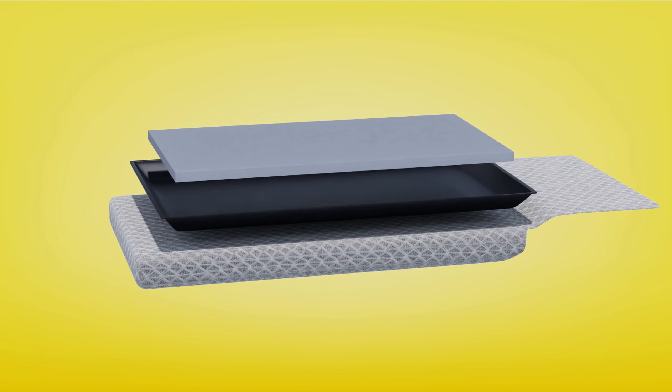Not only is it washable and reusable, but it also offers your pet the much-needed cushion and support, significantly upgrading their crate experience.